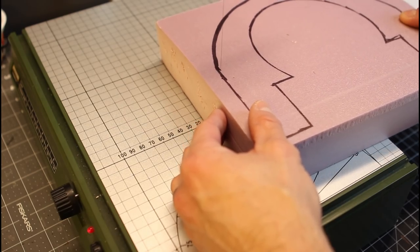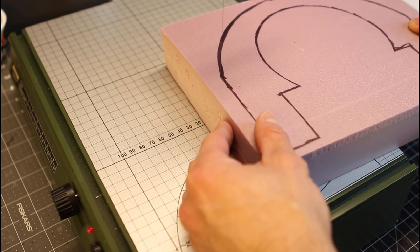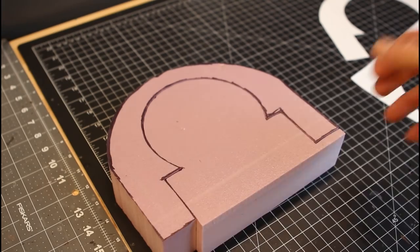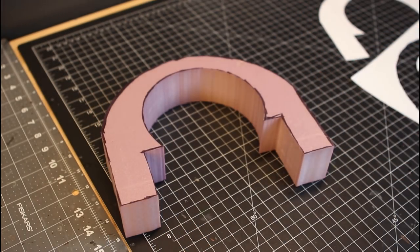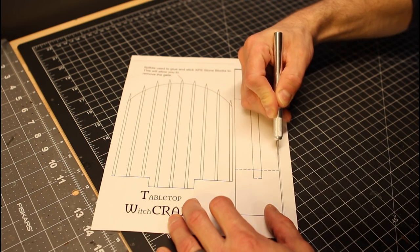We're going to cut this freehand. For a two inch thick piece of XPS foam freehand, I like to have the Proxxon a little over two on the temperature gauge and that'll give me good control. You don't have to be exact with it because we're covering this whole thing in clay, so you're not going to really see if it's off just a little bit.